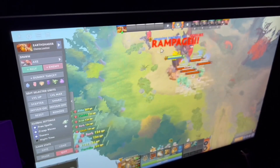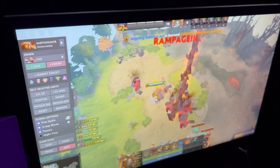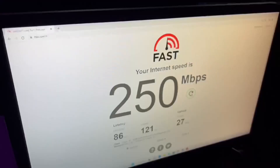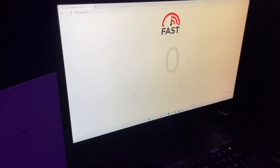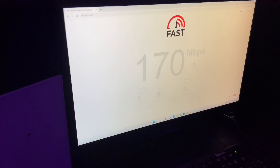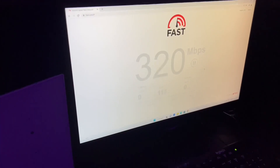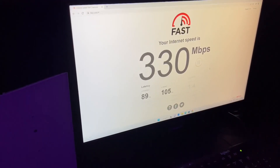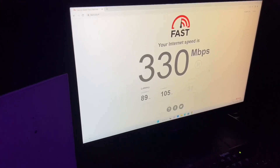I know the ping is high, but it is what it is. If you're far from the city and you can afford it, as long as you can use it for your online job, study, movie streaming, or even online gaming, I still think Starlink will make a big difference. So it's for you to decide — let me know in the comment section below, and I'll see you in the next one. Peace!